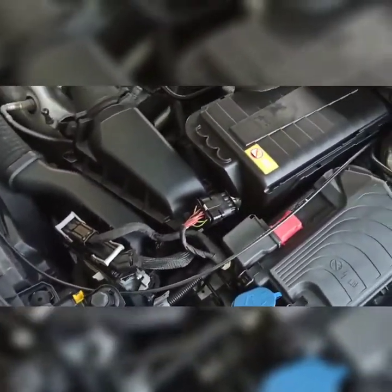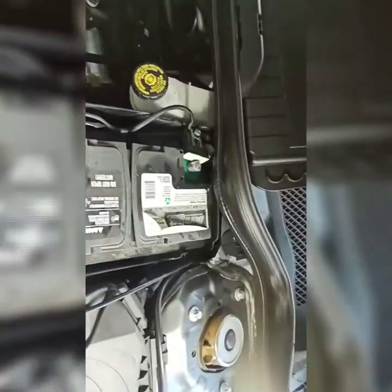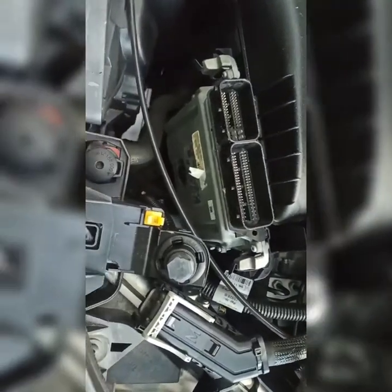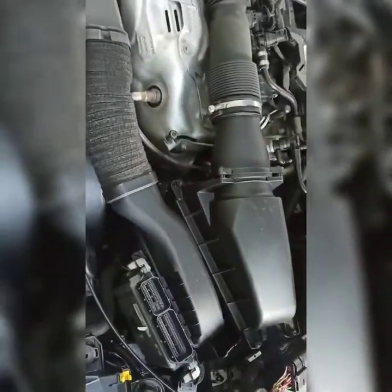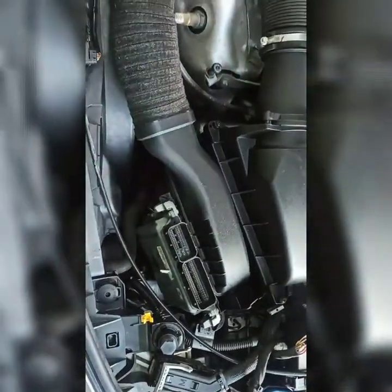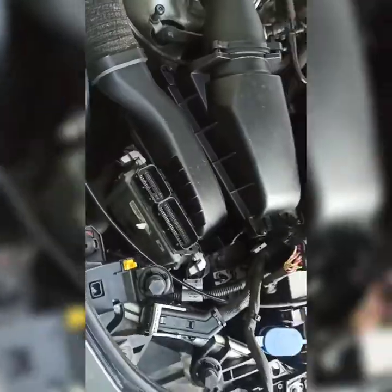Step one: disconnect the battery. I'm going to be disconnecting the PCM, which I've already done. This whole assembly — the PCM, air duct, and all that — has to come out of here. Once you disconnect the PCM wiring, put it to the side. It's held on by a grommet, so a good tug will get it out. Then we'll have a passageway to disconnect or loosen the coolant hose right there to let the coolant drain.